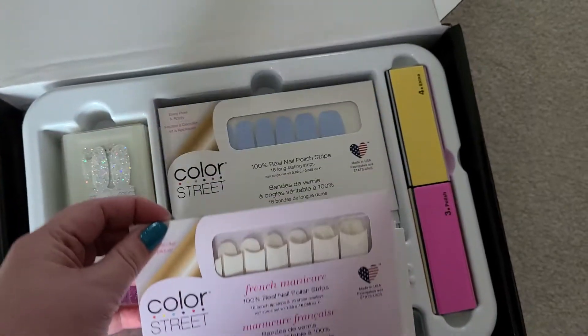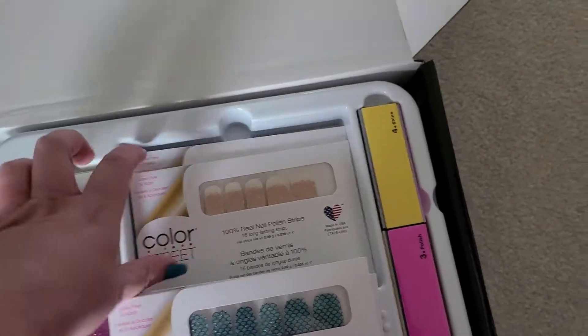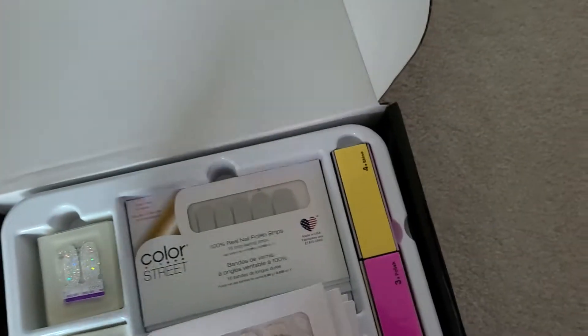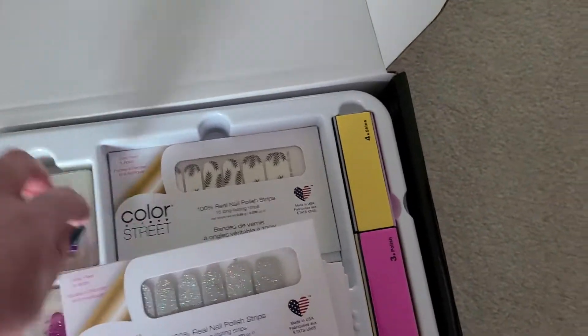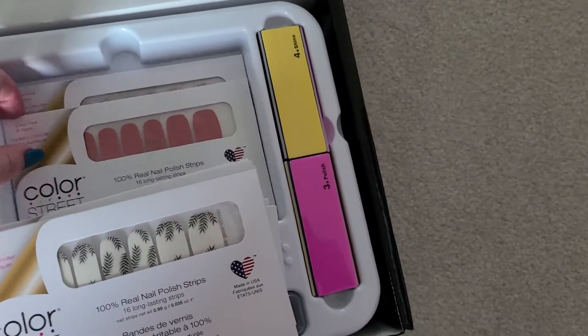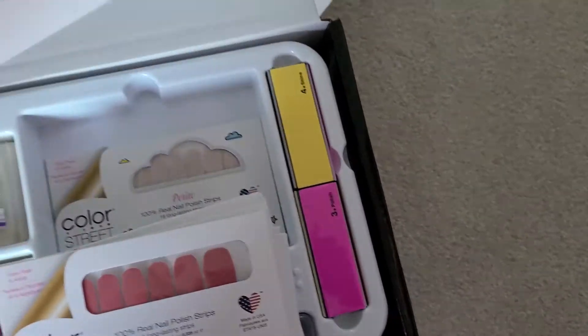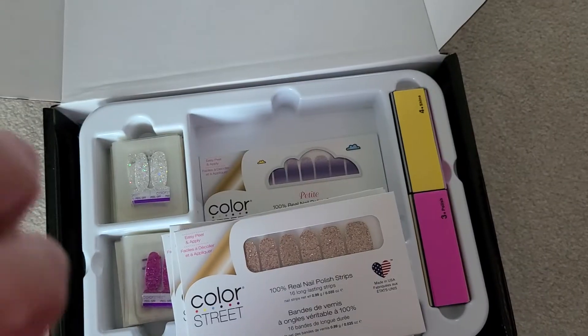In here: French manicure, mermaid brigade — I really love that one — I think that's rose gold, I really like that one also. And Fort Worth It — I have this one on right now, I love how it sparkles. Palm before the storm, no way, hot San Jose, wouldn't Tokyo lights, and a petite set.